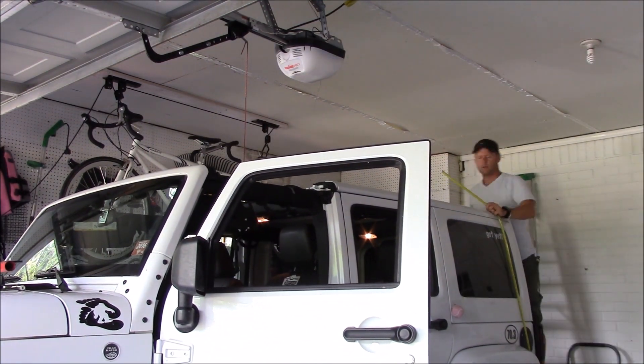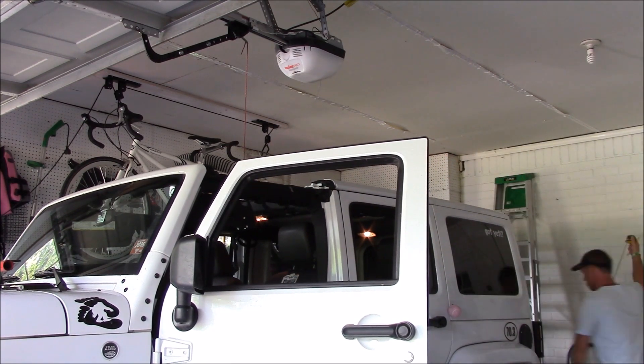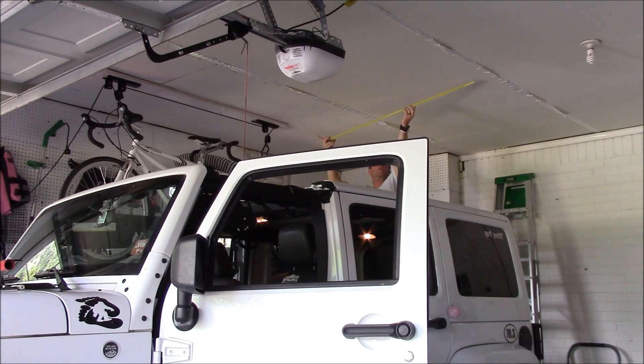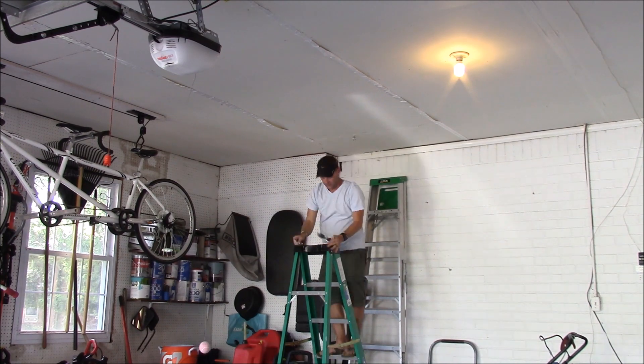I pulled my Jeep back up into the garage and measured out where I thought all of the hooks needed to be. Placing all of the hooks in studs is absolutely important — you want to make sure that it's going to hold the weight.